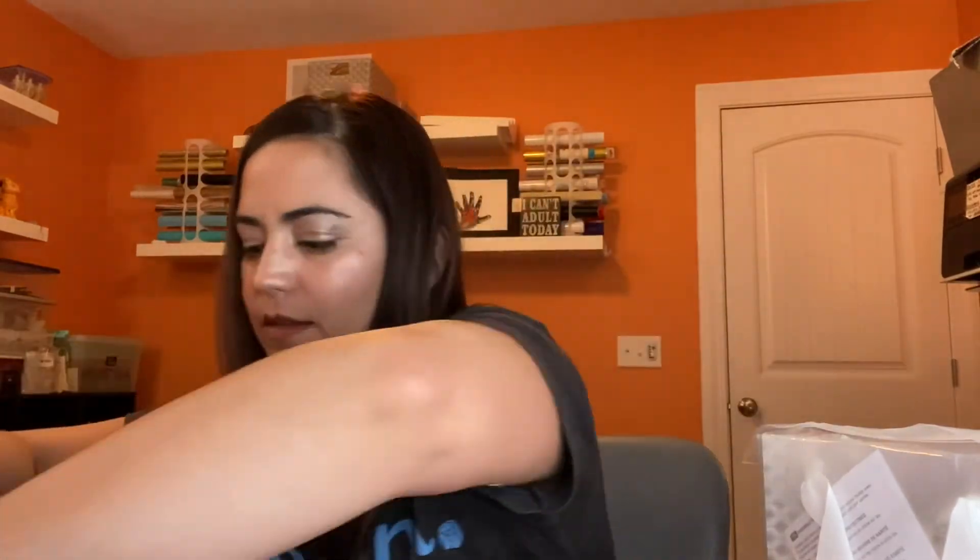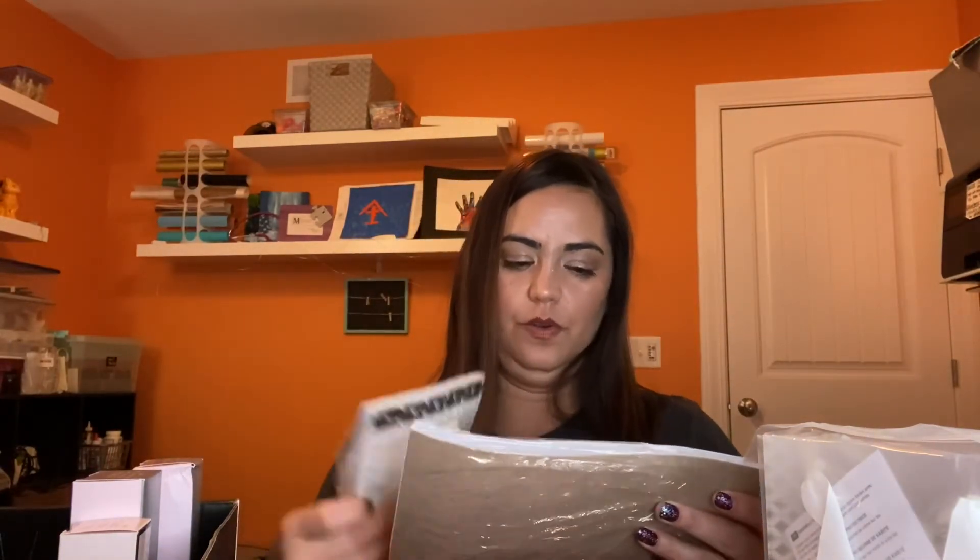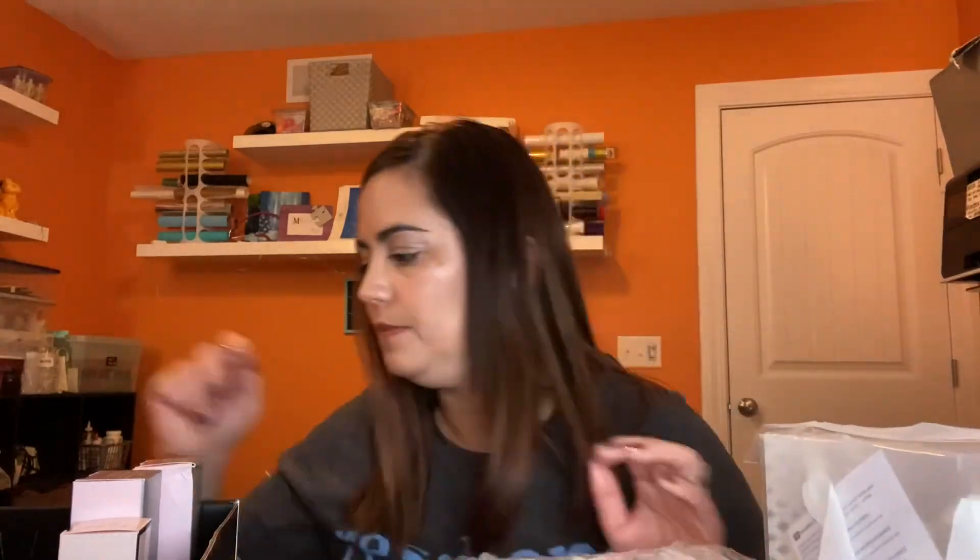You get a couple packs of order forms if clients want to order, and a beauty profile pack so you can determine what your clients' skin needs are.